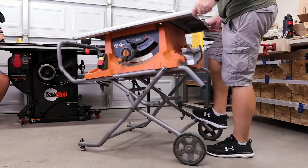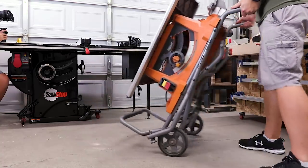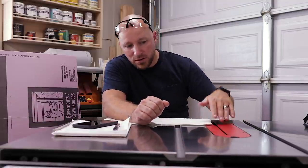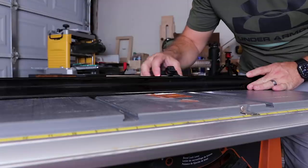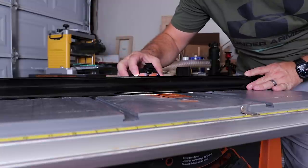For those that don't know, my old saw is the Rigid R4513. It's a 10 inch foldable contractor-style saw — you can wheel it around the shop, fold it up, and get it out of your way. I've had that saw for about four years, and it worked pretty good for about the first two and a half to three years. But in the last year it's developed a huge dip in the middle, both going this direction and this direction.